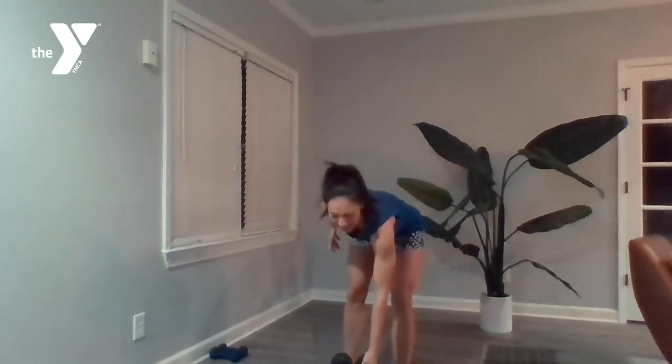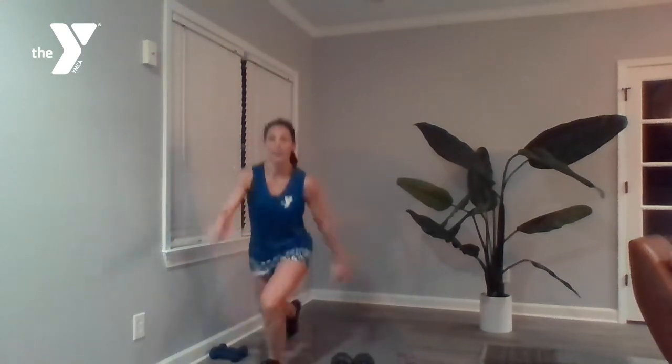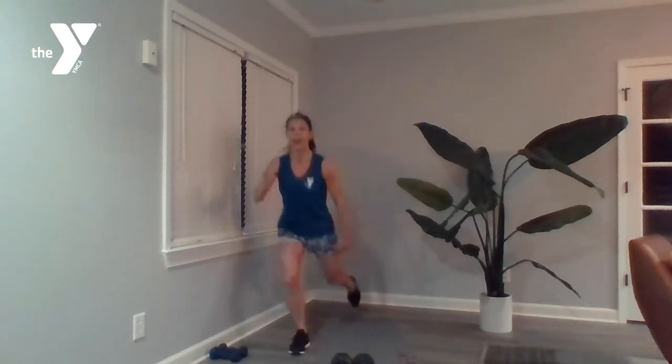We've got those single leg hops. Starting out on the left leg, bring that right leg back and hop — it's almost more of an explosive, slow-motion skip. 12 on each side. If that hop isn't for you today, just give me a high knee right here in slow motion.